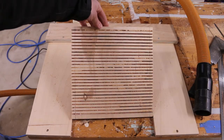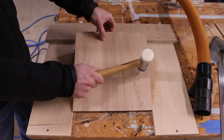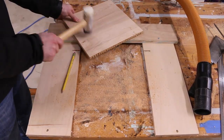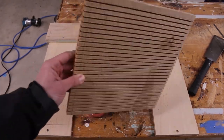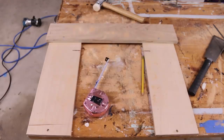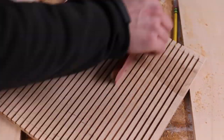Our board is ready. I'm just going to sand the edges a little bit. It's not really necessary, but this guy goes the extra mile.